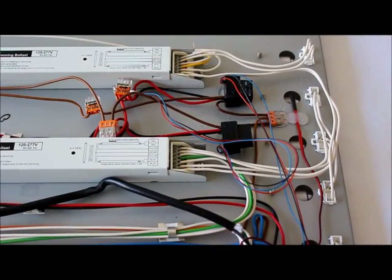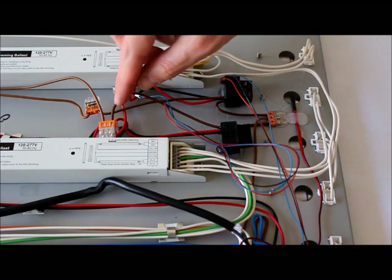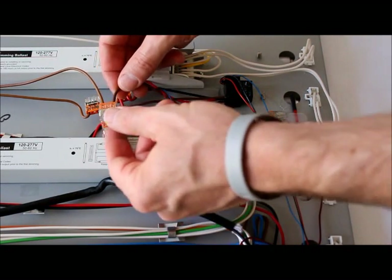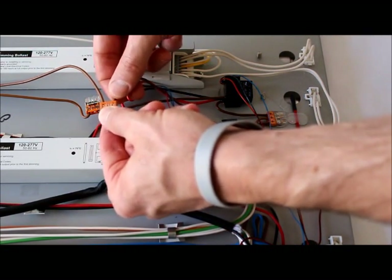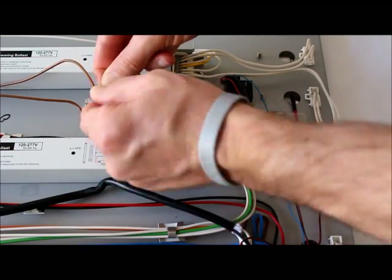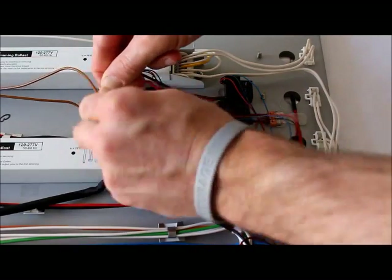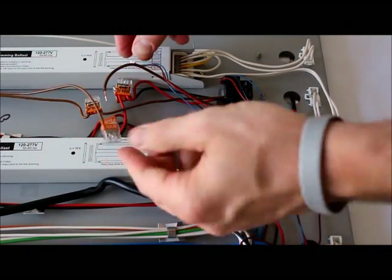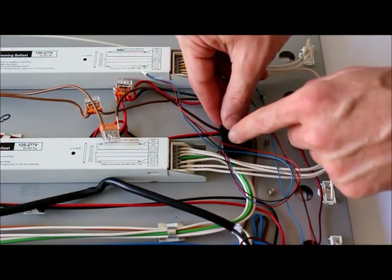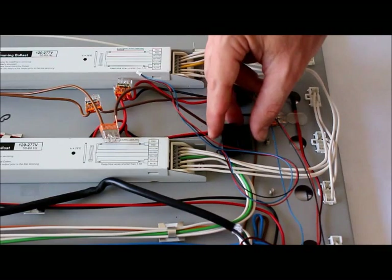The next step is to remove the bad relay. I've already disconnected the three-pronged wire from the back of the controller. Now disconnect the four wires of the relay from the fixture — grab the connector and the wire, then twist back and forth while pulling out. Repeat that for the red wire, the black wire, and the brown wire. If the black part of the relay is glued to the fixture housing, just wiggle it back and forth and it'll break free.